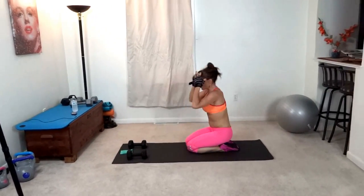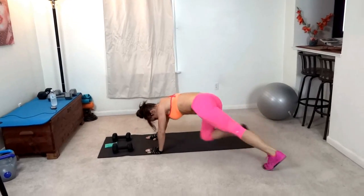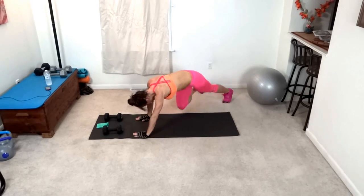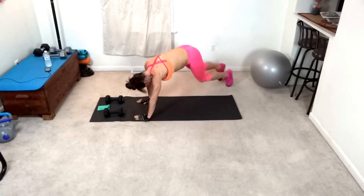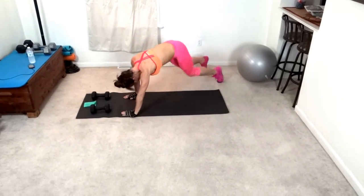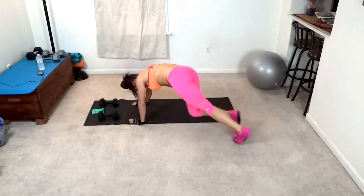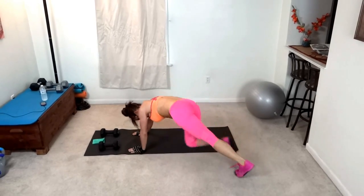Rainbow climbers next. Get your breath. Breathe. Try and focus on pulling that core in. Be a little bit higher. Keep moving.